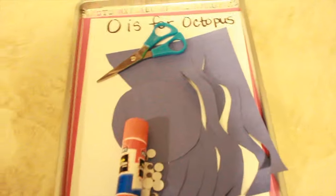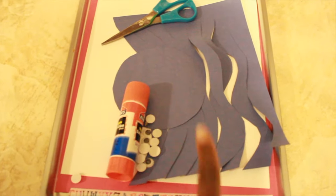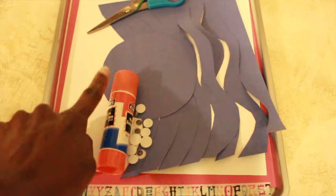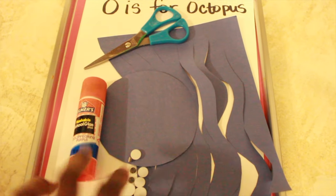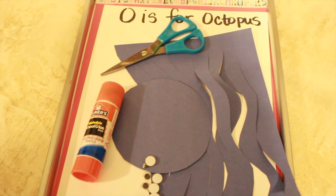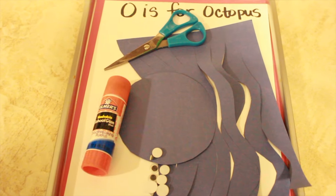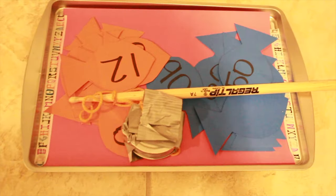This tray is for octopus. What I did was cut out little squiggly strips to be the eight legs of the octopus, and he can continue cutting toward the end. Then he will make his octopus by gluing the legs on, gluing the octopus onto white paper, and putting googly eyes on it. This is a nice arts and crafts and fine motor skills activity — cutting, pasting, and just having a good time creating his octopus.